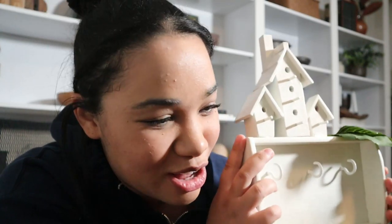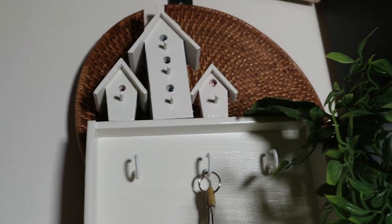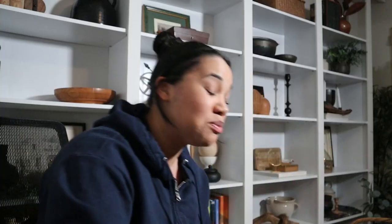I took the birdhouses off of the wreath, put them on this stand, and so this is basically a little wall shelf where you hang your keys. That is incredible! Oh my gosh, you completely transformed me! I love that! So the book — I really love the pattern on it so much. I was contemplating whether or not to keep it, but it wasn't centered so I decided to just make it neutral and then do a stencil of my own on the front of it. It's so pretty!